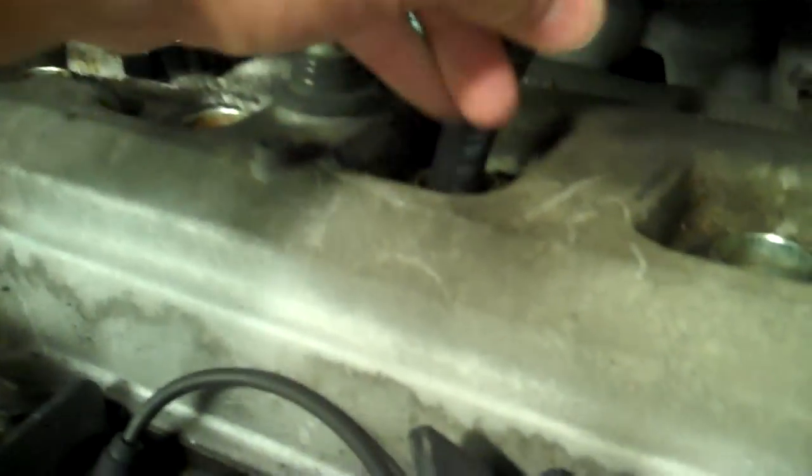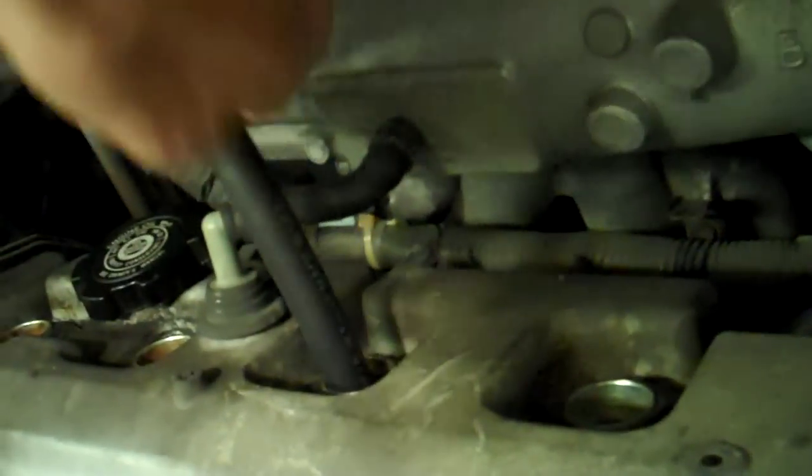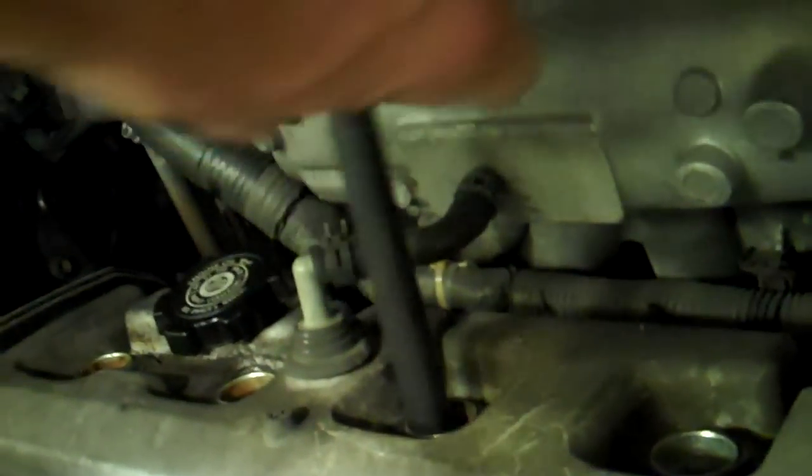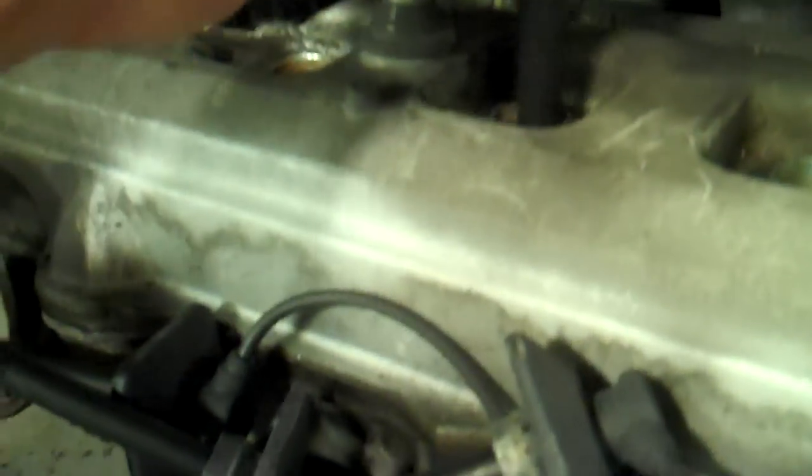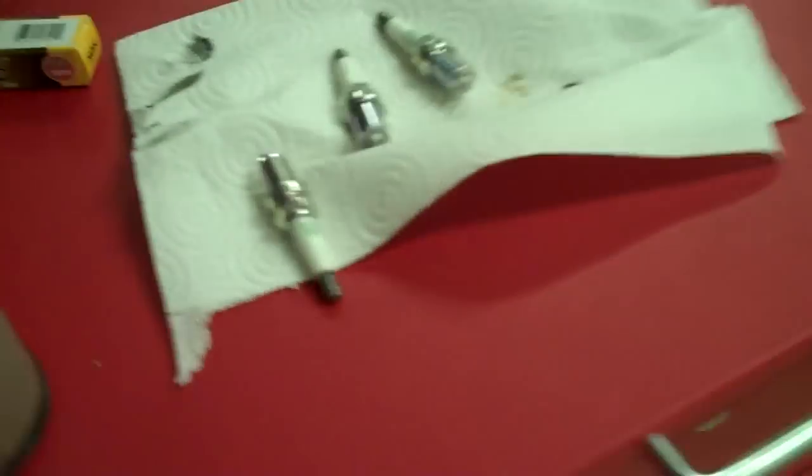There's the click again. Spin that a couple times — we got the clicking. So that's spun down — take it off. Now we know that's threaded and we won't strip the head. Next plug — you're going to anti-seize. They're slick, so wipe it off. A little bit goes a long way.